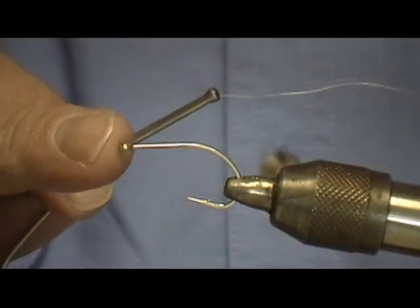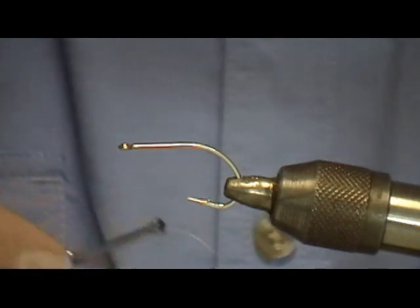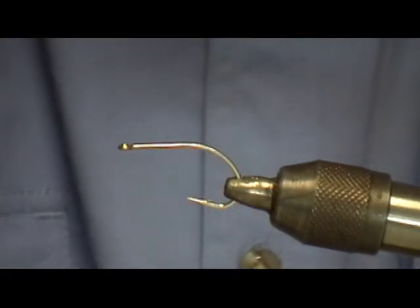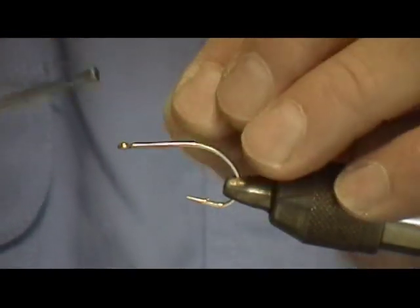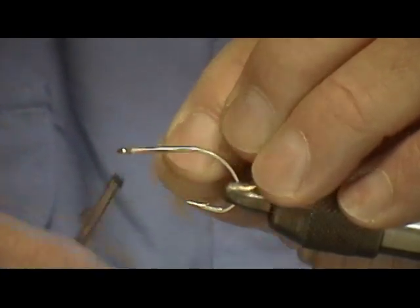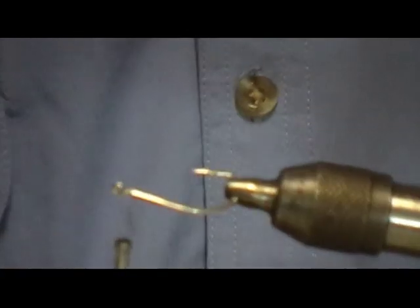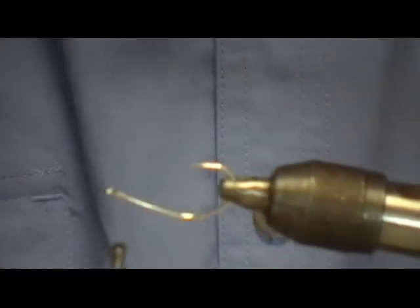I'm using an SC-15 Gamakatsu hook — it's a short shank, very strong hook — and white 6/0 thread. I attach it right behind the eye of the hook. I'm using a rotating vise and I'm going to start on the bottom first.